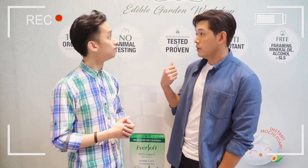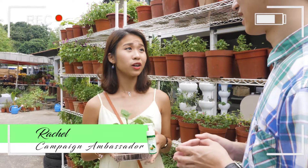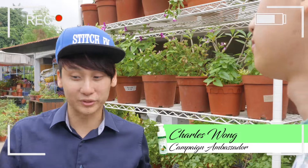I choose Eversoft because it's 100% organic. I use the aloe vera because it's very gentle for my skin. I feel protected, I feel free, and I can't afford to avoid it.